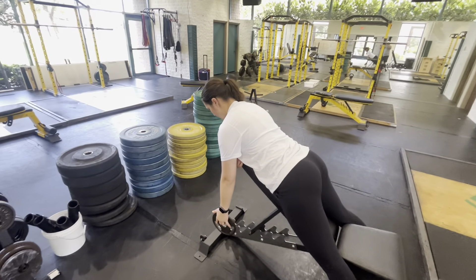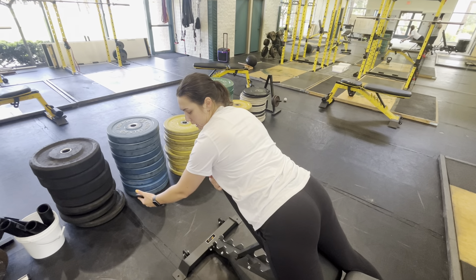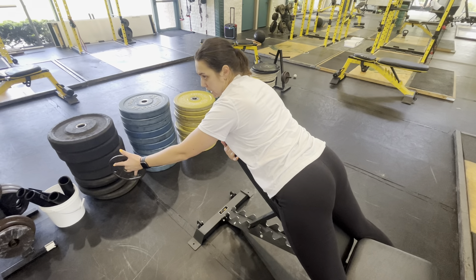We're keeping our body straight, and with this exercise we want to focus on keeping our thumb up. Notice how my hand is in a position to where when I'm moving through this movement, my thumb can go up.